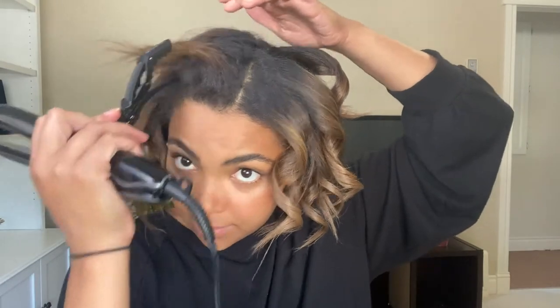Now I'm going to let this one go and move to the other side, starting in the front again. Smoothing out that root section. This one's going away from my face. Then I'm going to do a little one away from my face, and then this next one towards my face.